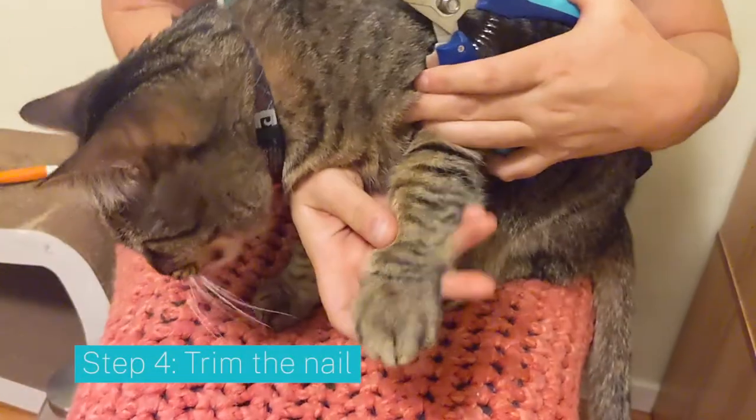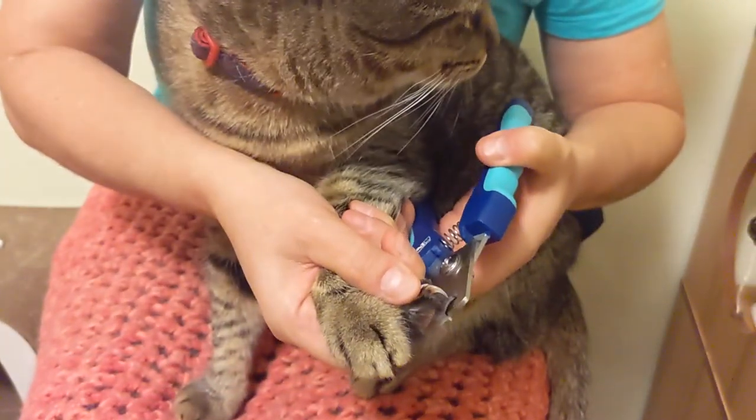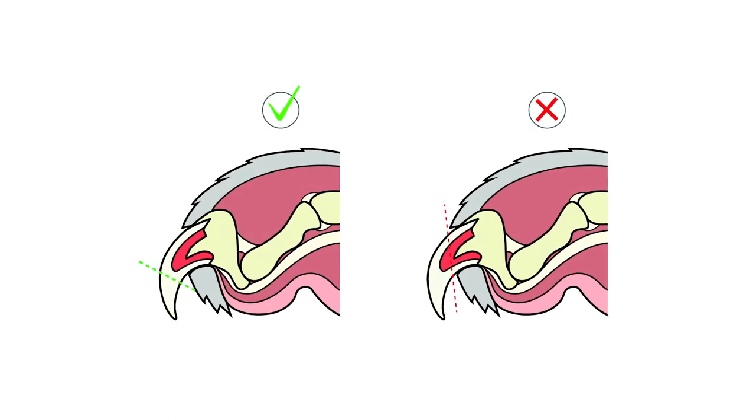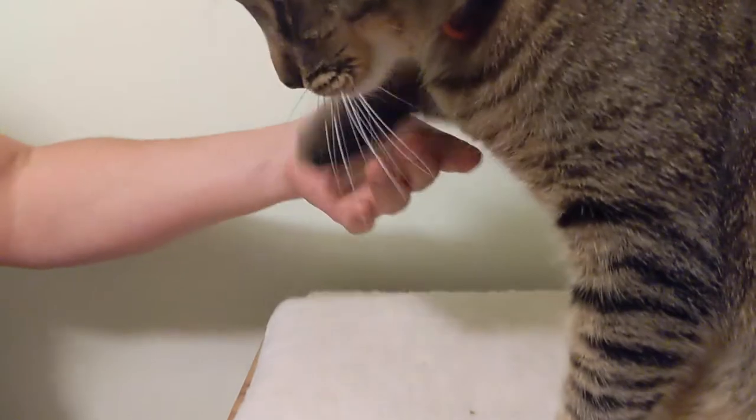The next step is to trim the nail. Clip one nail at a time, and give a treat after each one. When trimming the nail, make sure you don't cut the quick. The quick is the darker section of the nail where the blood vessels are. If you're unsure, just trim a little of the nail at first, until you and your cat are feeling confident.